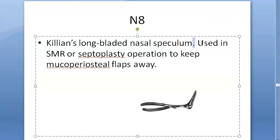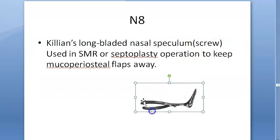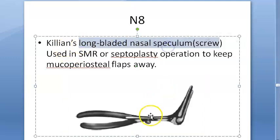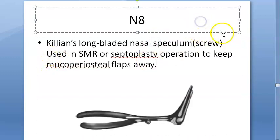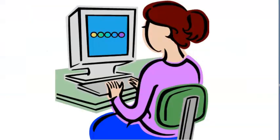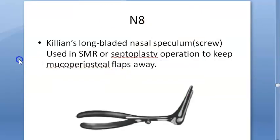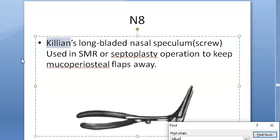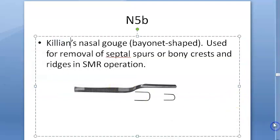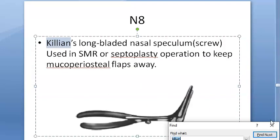Then Killian's long-bladed nasal speculum. See, it has a screw, so it is self-retaining — unlike the Thudicum nasal speculum. Because it has a screw it can retain itself, so you can use it in surgery to keep the mucoperiosteal flaps away. There are only two Killian's instruments: the nasal gouge and the Killian's long-bladed nasal speculum.